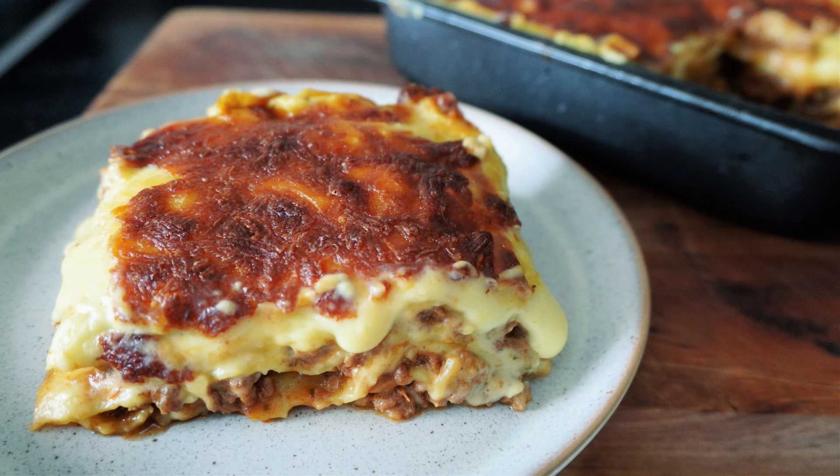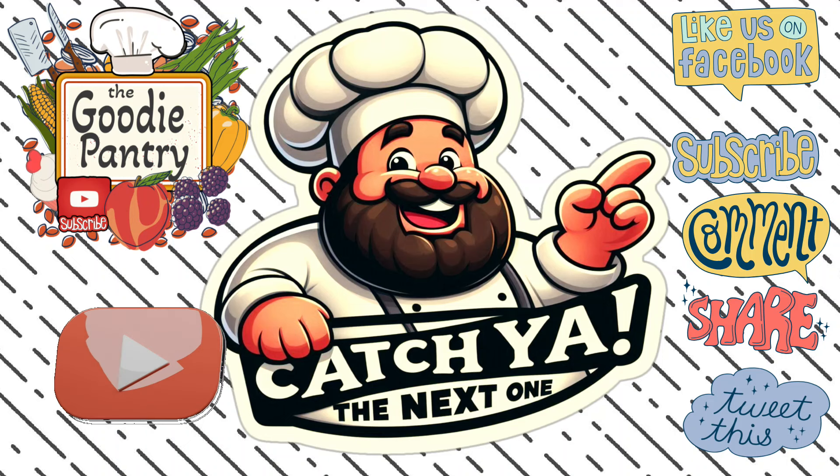Thanks for watching, guys. Don't forget to like and subscribe and hit the bell icon. Drop me a comment — what do you think of it? If you make it, let me know how it turned out. And if you want to make any requests, you can leave them in the comments as well. Thanks for watching and I'll catch you in the next one.